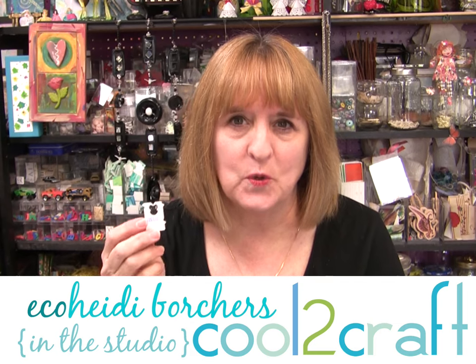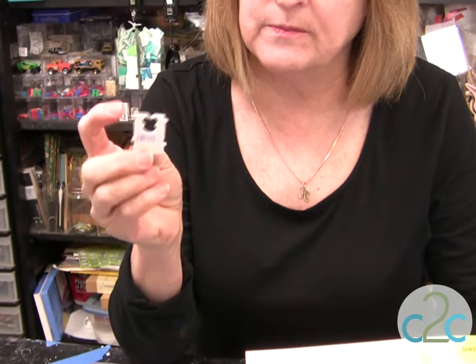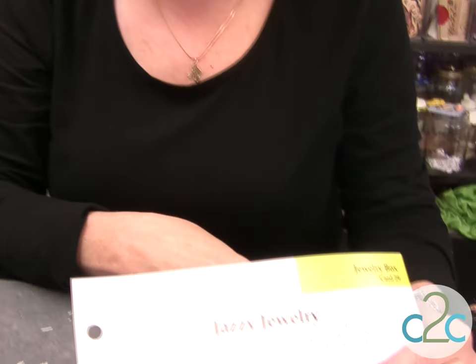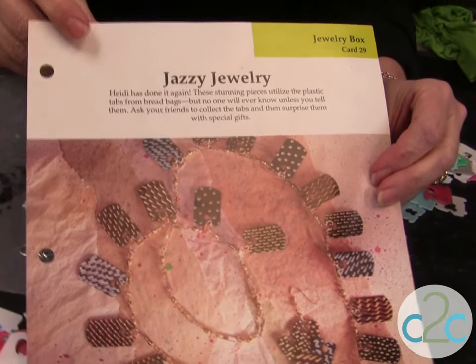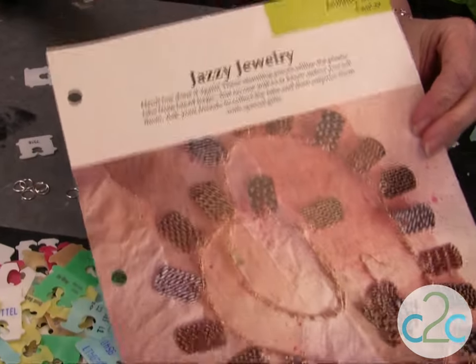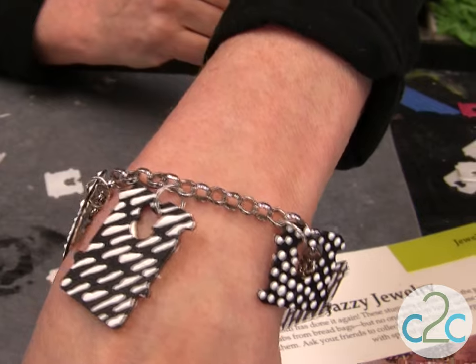One of my favorite jewelry projects is using these really cool items — the bread tags that you find on bread, plastic little tags. They come in lots of different sizes. A long time ago, in the early 90s, I did the same project with a little bit different technique. It was in the Aleene's Big Book of Crafts, the Jewelry Box Jazzy Jewelry. So I'm going to show you today how to make this fun bread tag charm bracelet.